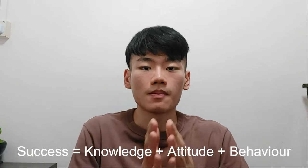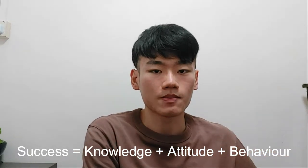As such, I'd like to share with you guys some of the tips and tricks that I've gained through the course of my study. And these will come in the form of the SCAP framework, which is basically success equals to knowledge plus attitude plus behaviour.